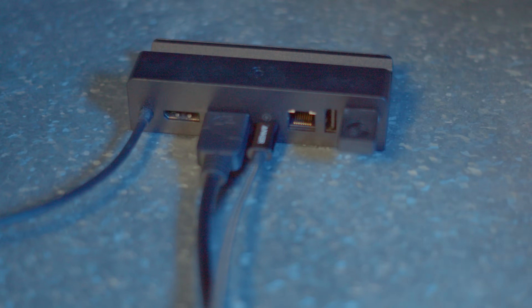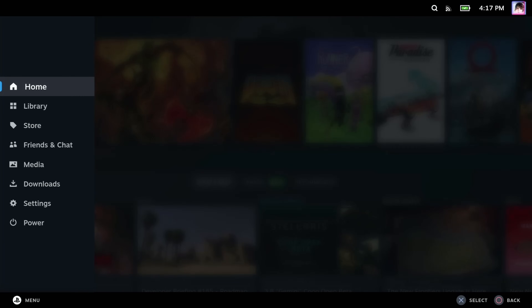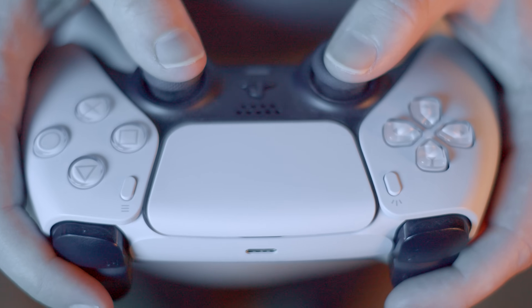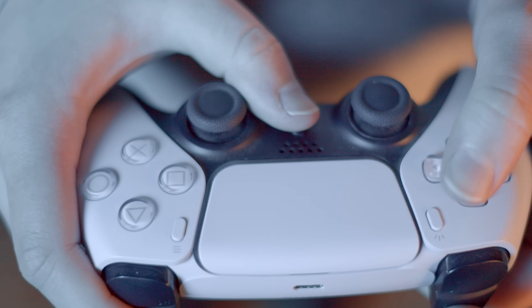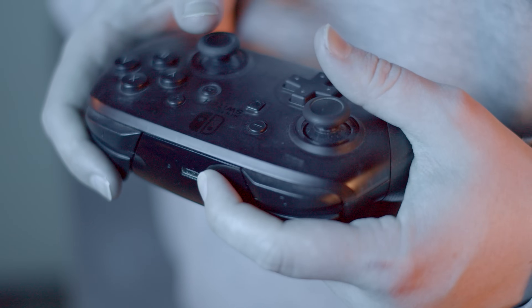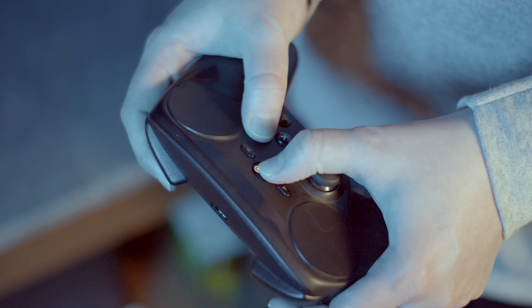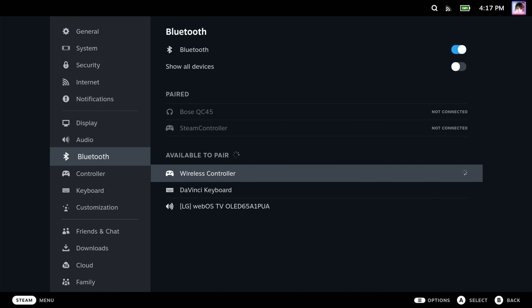Finally, once you have your Deck connected to your TV and resolution set up, you'll probably want to connect a controller. This is a straightforward process. If your controller has a USB dongle or is wired, plug it into an available USB port. If you have a Bluetooth controller, hit the Steam button on the Deck, select Settings, and navigate to the Bluetooth section. Make sure Bluetooth is turned on, then scroll down to the 'Available to Pair' section and put your controller in pairing mode. For a DualSense or DualShock 4, hold the Share and Home buttons at the same time until they start blinking. The Switch Pro controller requires holding the Pair button until the lights start dancing. The Steam controller can be paired via Bluetooth by holding the Home and Y buttons until it makes a noise. Once your gamepad is in pairing mode, you should see it listed in the available to pair section — and now you're set up and ready to play.